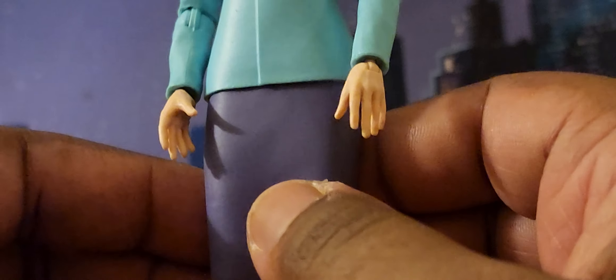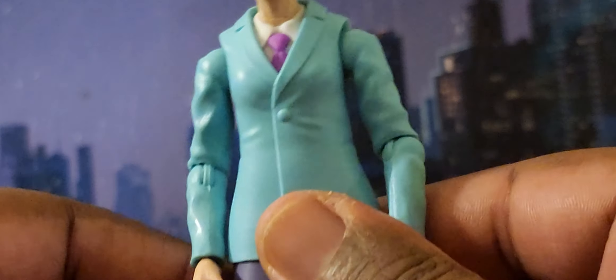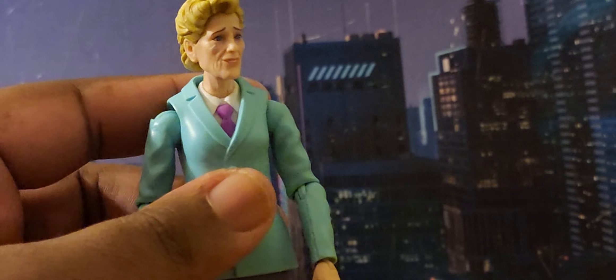She has a nice long skirt with a little split in the back, and you can see her legs there. She has buckles at the bottom and she does have heels on — and she can actually stand in those heels. Marvel Legends gets brownie points for that, for female figures that wear heels and can actually stand without much fuss. Her shoes are very nice.